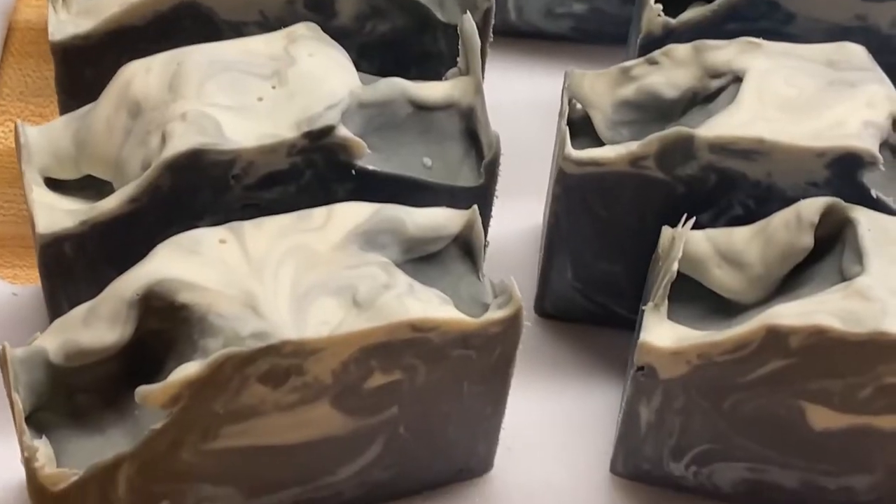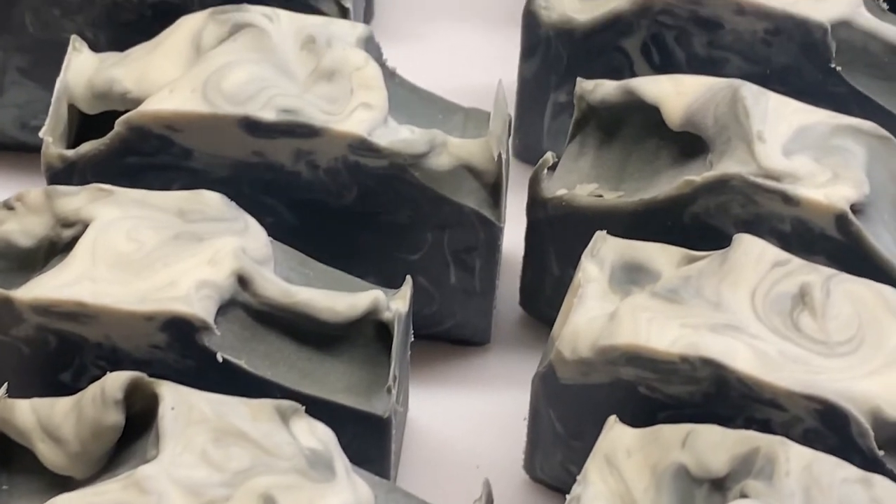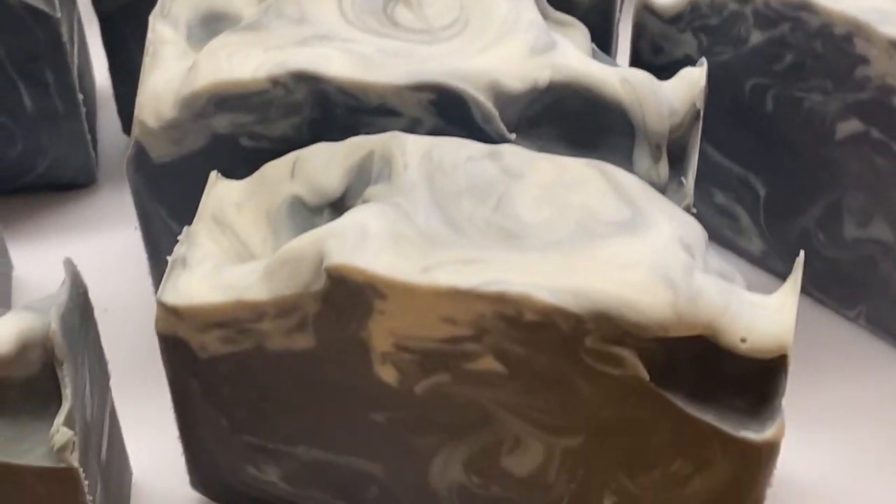I really think it's amazing how each soap turns out differently. This is my final batch and as you can see it's mostly charcoal. When I first did it, it wasn't mostly charcoal — I did like half because I wanted to do some different colors in it. And this was my first experience with the discoloration.